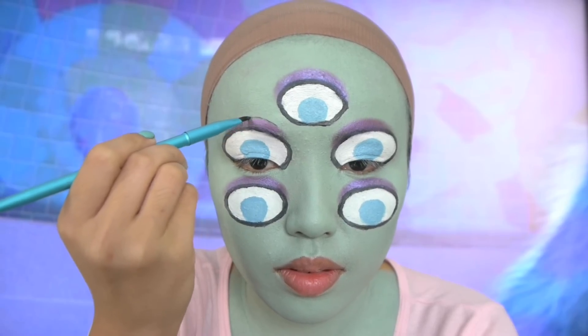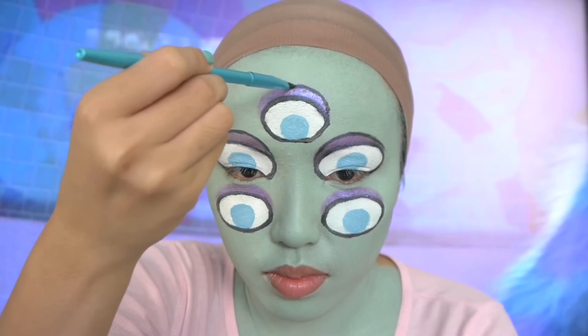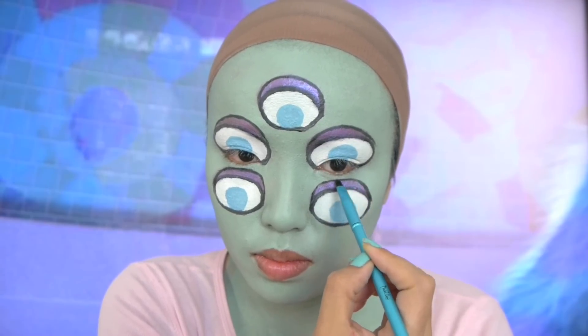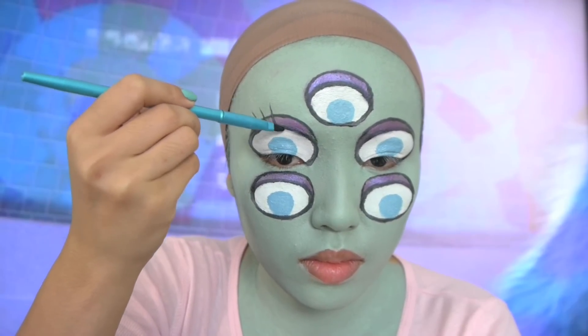After that I'm gonna take my black paint and outline the edges of my eyelids. After you've outlined all your lids, take that same black paint and let's start creating eyelashes — all I'm doing is flicking the black paint upwards to create that natural-looking eyelash.